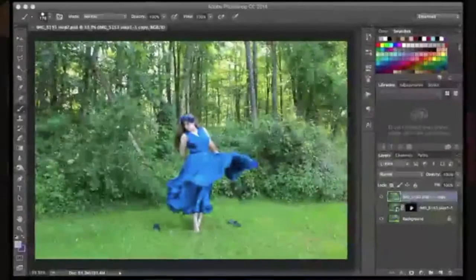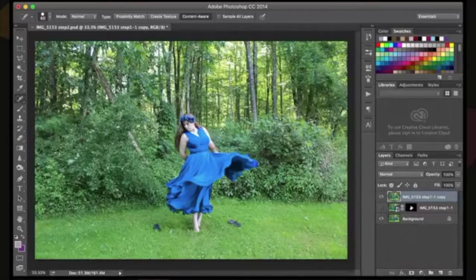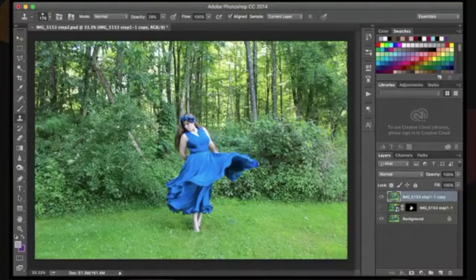You will be able to see my Photoshop right there. Here is the image that we pulled today — that is my original image. I did change the color of the flowers in my hair and a little bit of the dress in Lightroom. I'm going to grab my clone tool and get rid of those flip-flops. I actually use the flip-flops as a way to know where to stand so that I am always in focus.